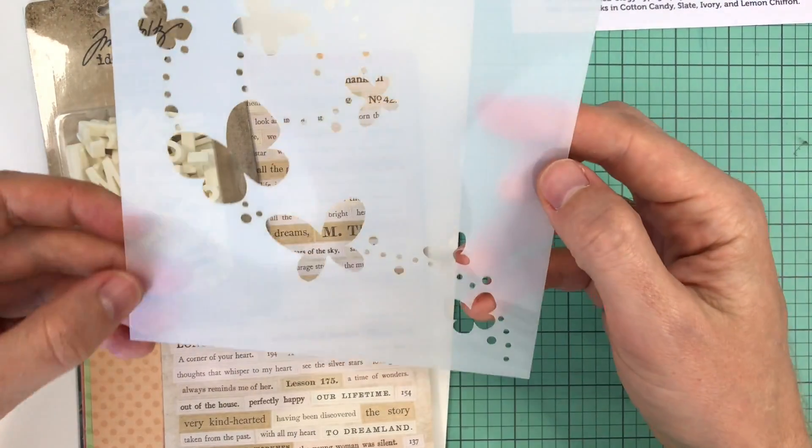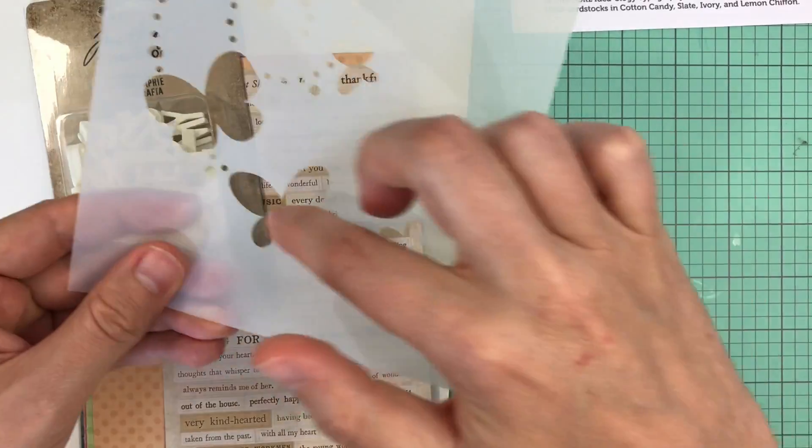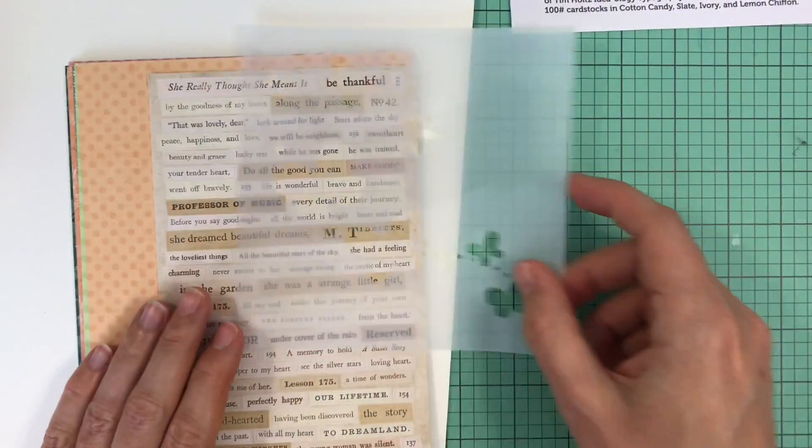You also get a really cute butterfly stamp stencil. It has these butterflies and a little trail. That's always fun — never hurts to have more stencils.